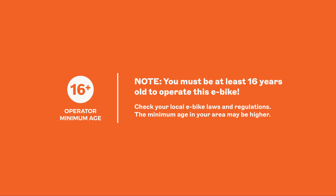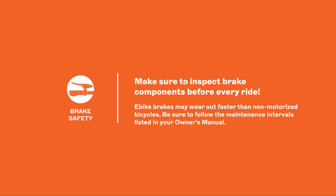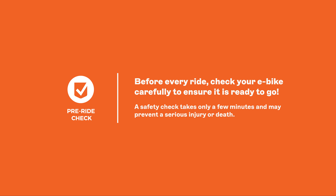The age requirement for e-bikes may be older than 16 in your area — check your local laws and rules for the areas you intend to ride. Whenever you ride, wear closed-toe shoes, comfortable clothing, and of course a helmet. Make sure you can be seen by others on the road by wearing bright and reflective clothing and ensuring your headlight and taillight are always on and visible to others. E-bike disc brakes may wear out faster than non-motorized bicycles, requiring more service. Make sure to inspect brake components before every ride and follow the maintenance intervals listed in your owner's manual. Like all vehicles, e-bikes need to be checked regularly to ensure nothing will jeopardize your safety or the safety of those around you. Follow all safety instructions and checklists in the owner's manual.